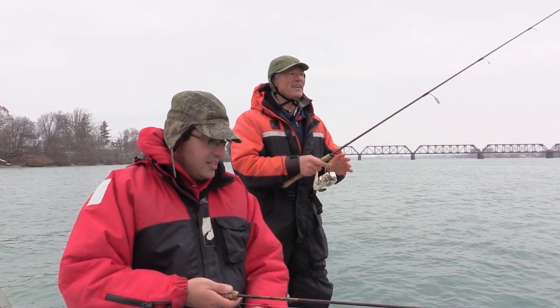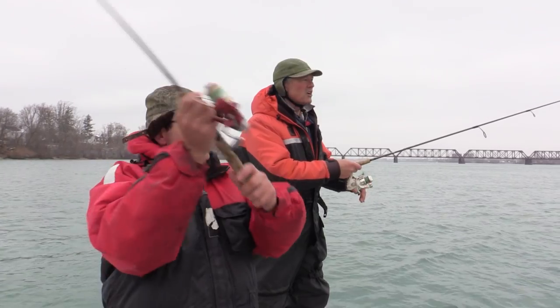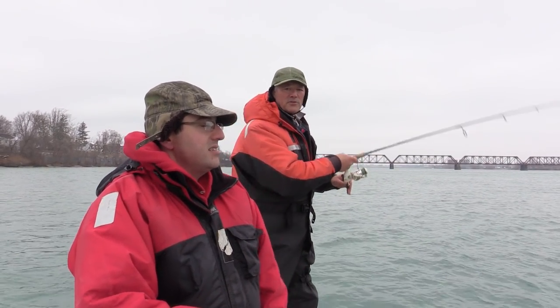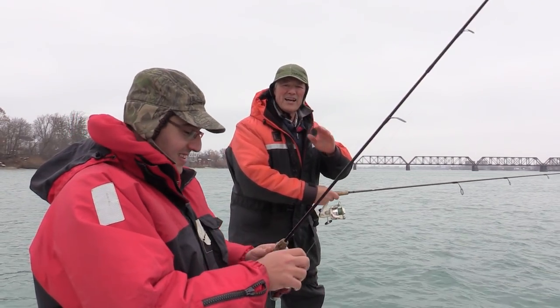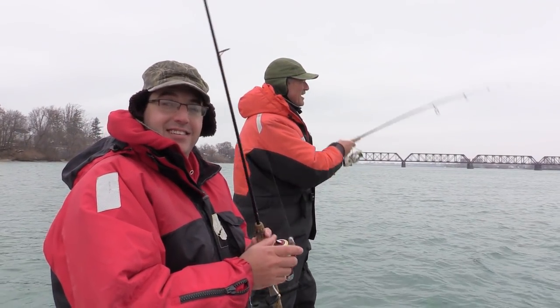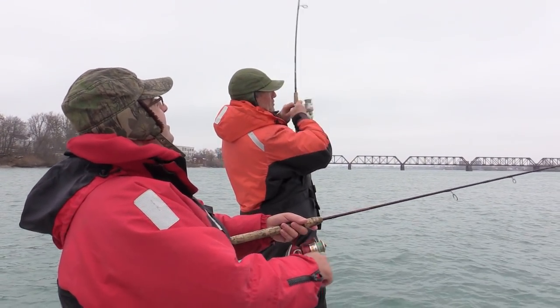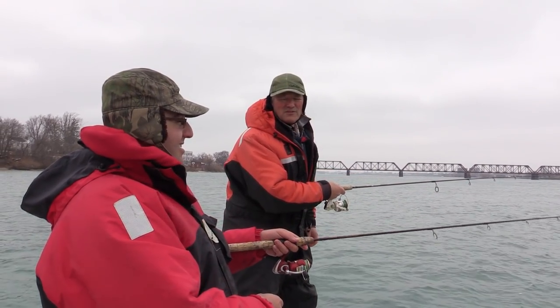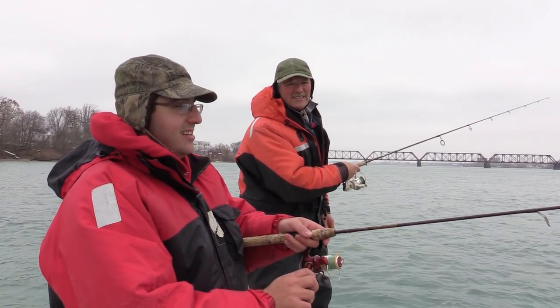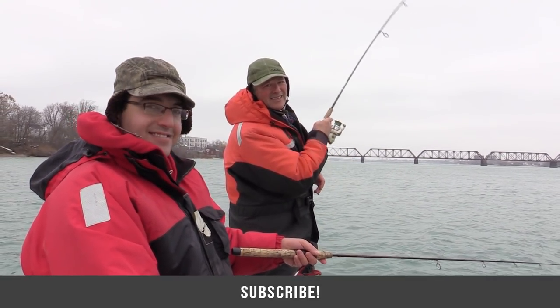But you know what, folks? It's all about getting out there and enjoying the weather. Even if it's cold, get out for an hour or two. You don't have to stay out all day — just enjoy some great times on the water. And that's what we're doing today, folks. I'm so glad you can join us and spend some time with us today, because we're just having a great time. And I hope wherever you are, you have yourself a great time too. As always, folks, I want to thank you ever so much for tuning in for today's episode of Thunderous Fishing Tips. Until next time, good luck and good fishing.